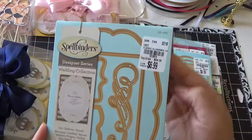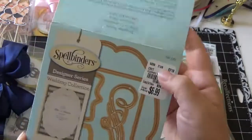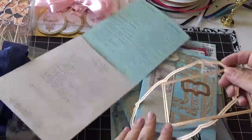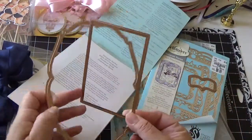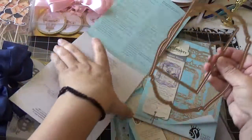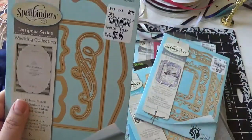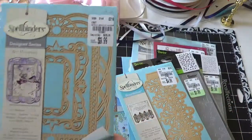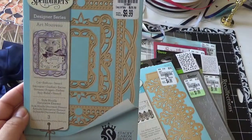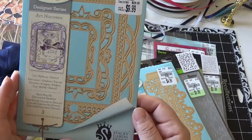And then this one is from Amazing Paper Grace. This one I got for $6.99 and it retails for $24.99. It's a pretty big size and comes with four dies — that's really pretty. And then this one I got for $9.99 — it's really nice, it comes with three dies and is also a Stacy Karen design.